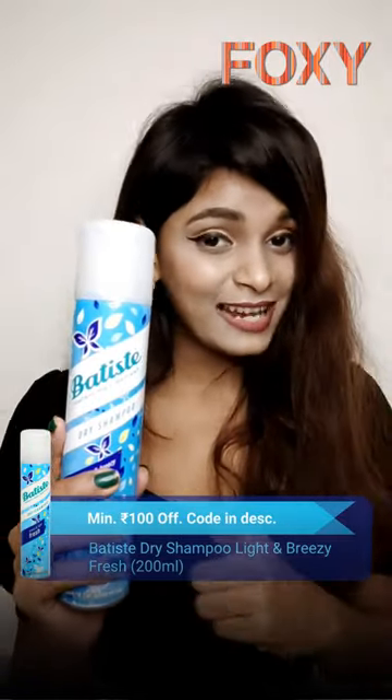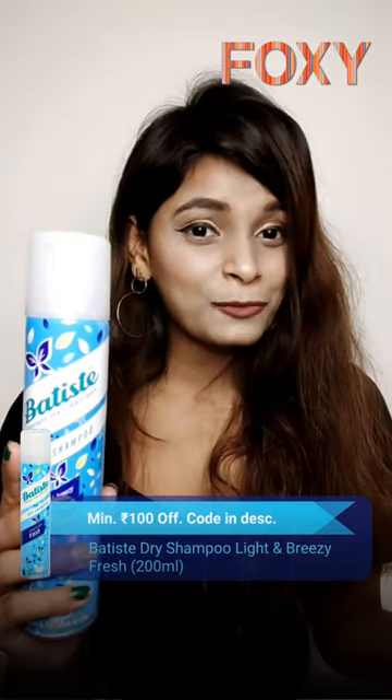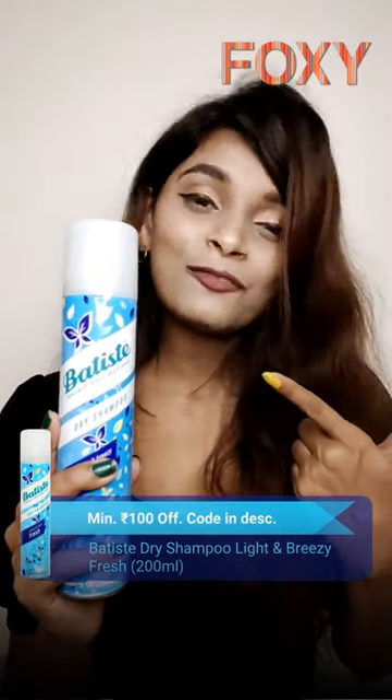That's the best part, especially on winter days when we don't want to shampoo our hair because it's too cold, but we still need to go out. So it's a great option for everyone. I would rate it a solid 4.5 out of 5 — do try this out!